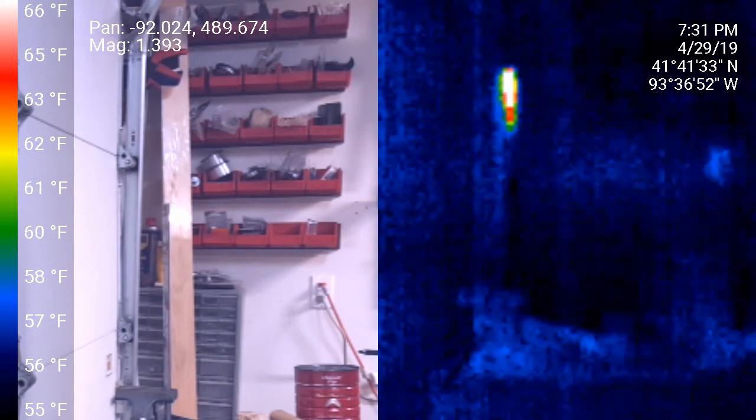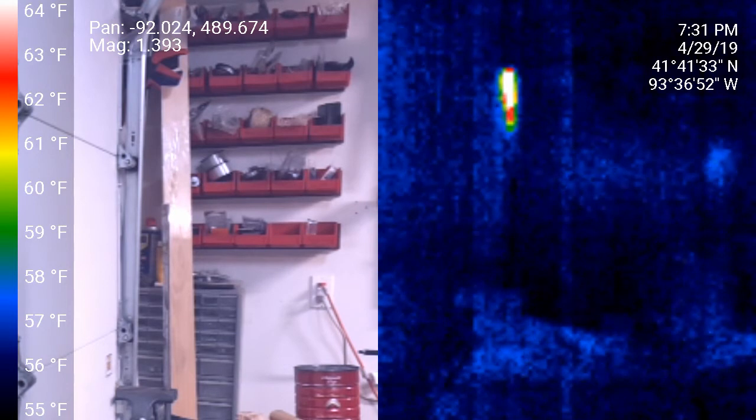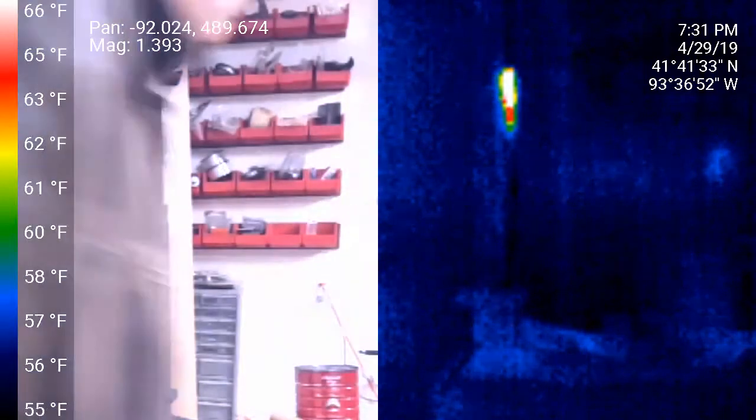At this point, that heat has spread pretty far down the bar. I'm just going to give it a feel and see where it starts feeling hot.